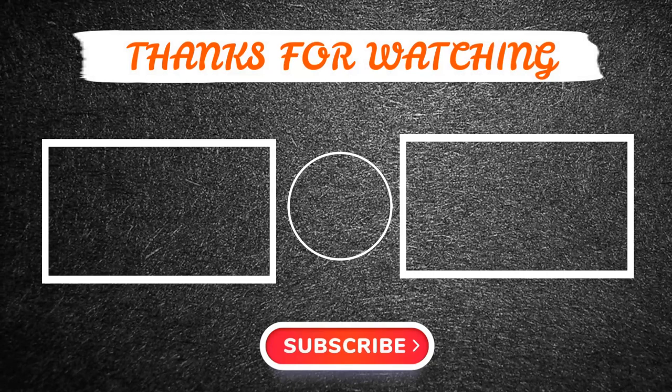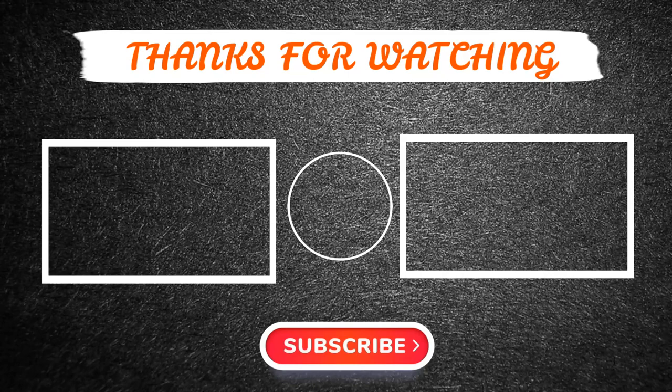Thanks for watching this video. I hope you enjoyed it. If so, please like and share the video, and also make sure to subscribe to our channel so you don't miss anything. Feel free to leave a comment if you have any questions at all. I hope to see you guys in the next video. See you later, guys!